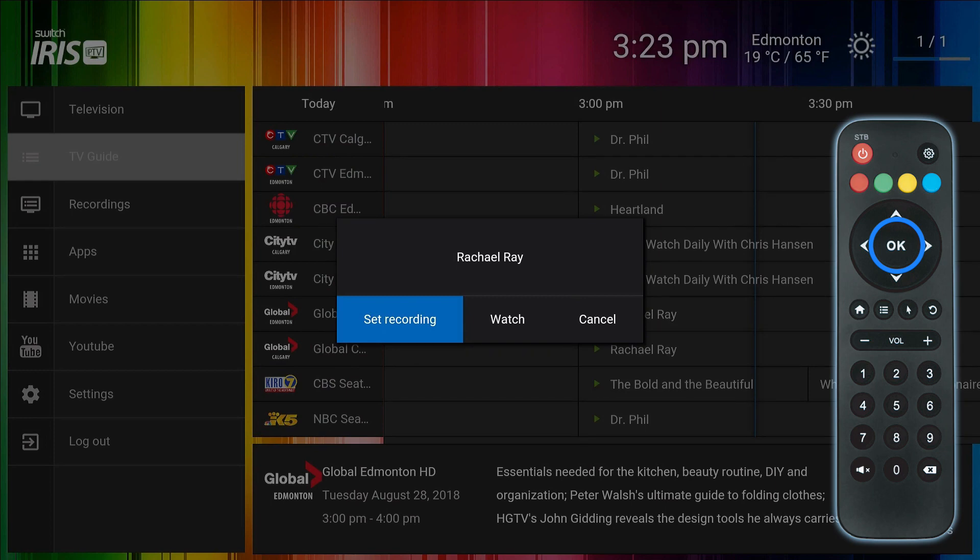Click the OK button on a highlighted show to be presented with options for setting a recording, watching the show, or cancelling out and returning to the TV Guide.